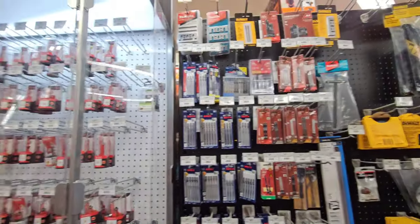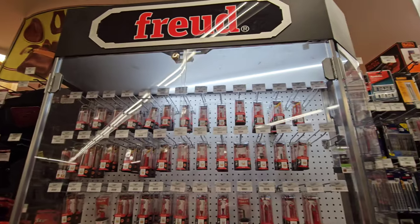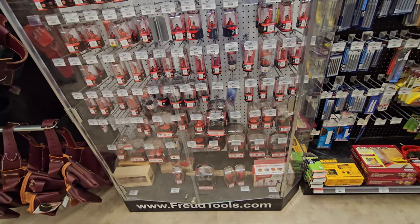We've got jigsaw blades, and then the Freud and Diablo router bits in the case. They have a beautiful assortment.